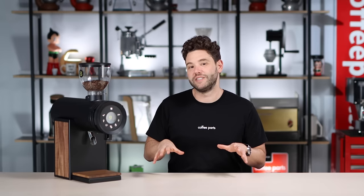Hi, I'm Pedro from Coffee Parts and today we're looking at Bentwood's first coffee grinder, the Vertical 63.